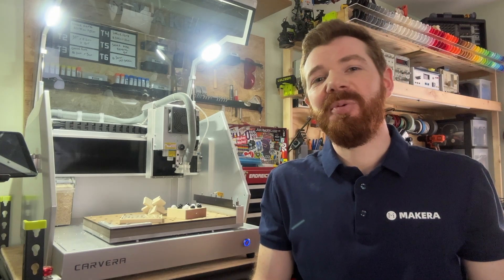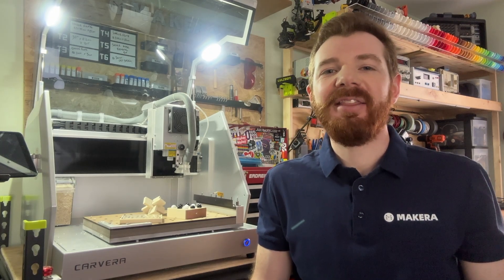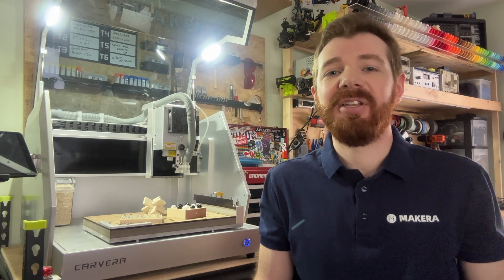Hey everyone, Jason from Acara here with another CNC lesson for you. And in this one, we're challenging you to manufacture and machine prototype puzzles and games through the specifications and constraints of a real world design challenge.